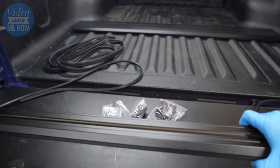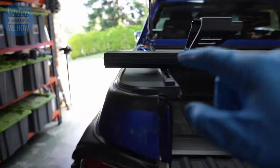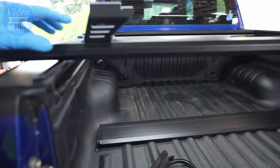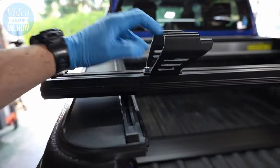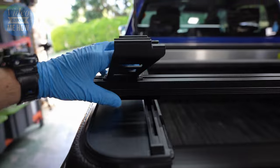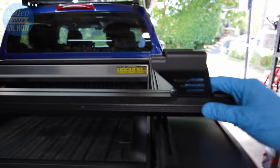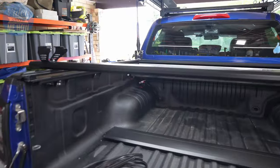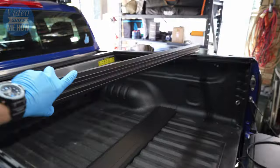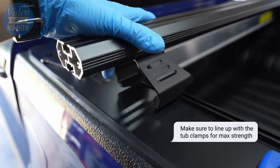Once all the bolts are in on both sides, the next step is to line these guys up. A bit of a trick: sit them on the ends and measure both sides to make sure you're equidistant. The easiest way I've found is to slide these along and line them up with the rail before you flip them over so they're basically in the right spot. Then you can easily slide it down to where you want it and flip it into place.